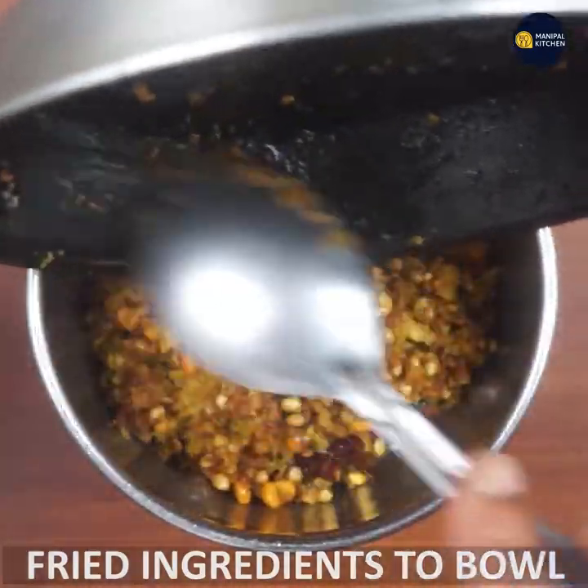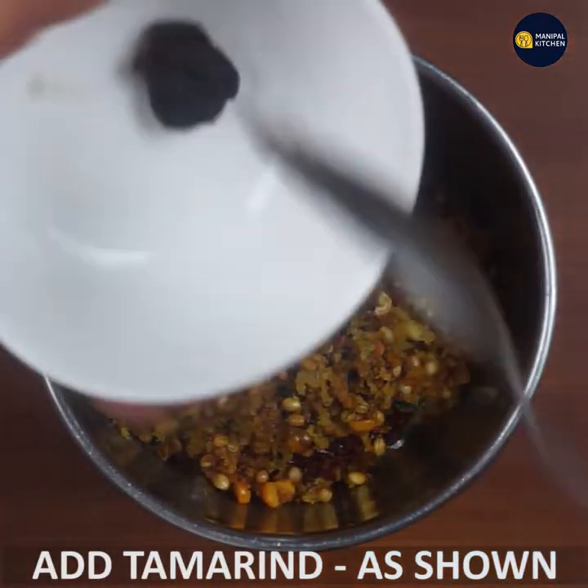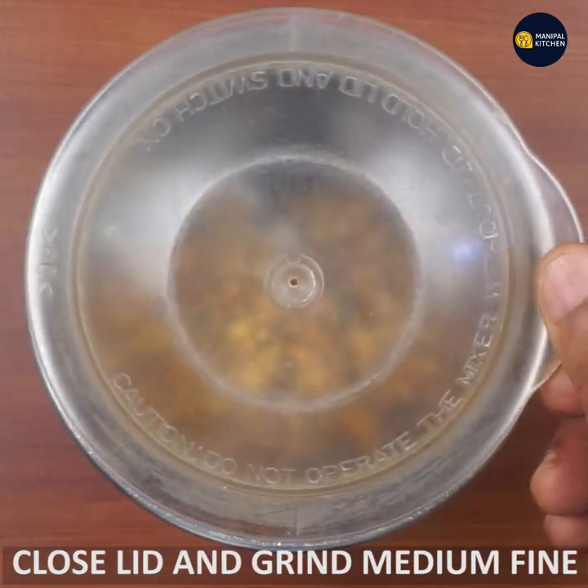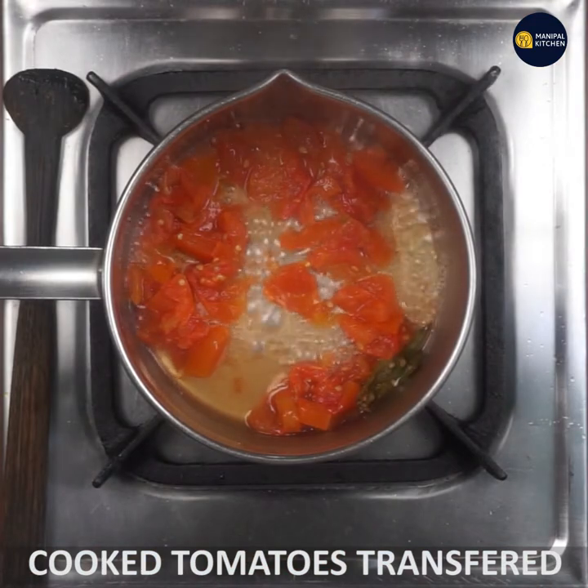The mixi bowl is medium-fine. Like medium-fine, let the lid close and grind. This is how to cook tomato — make it a bowl.